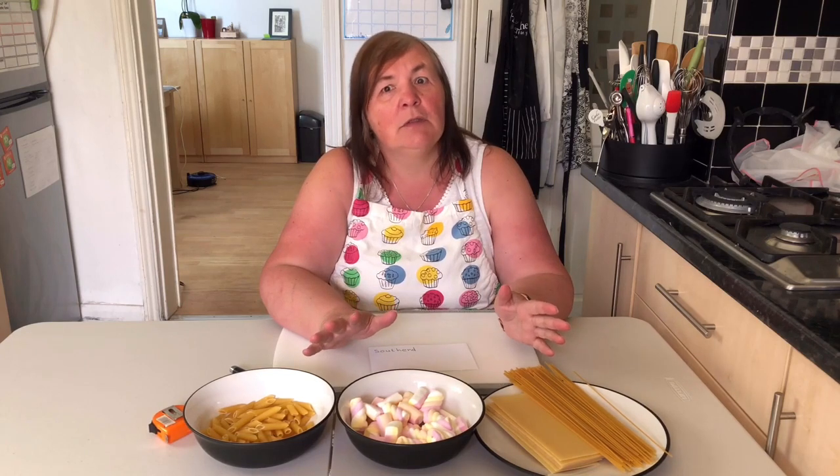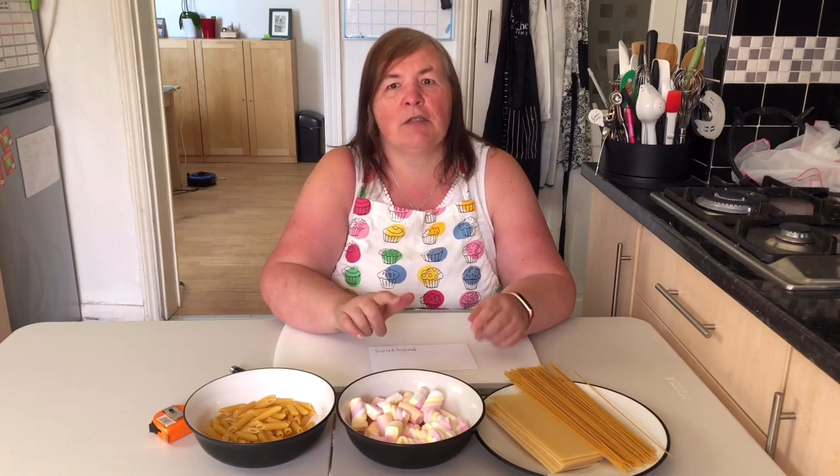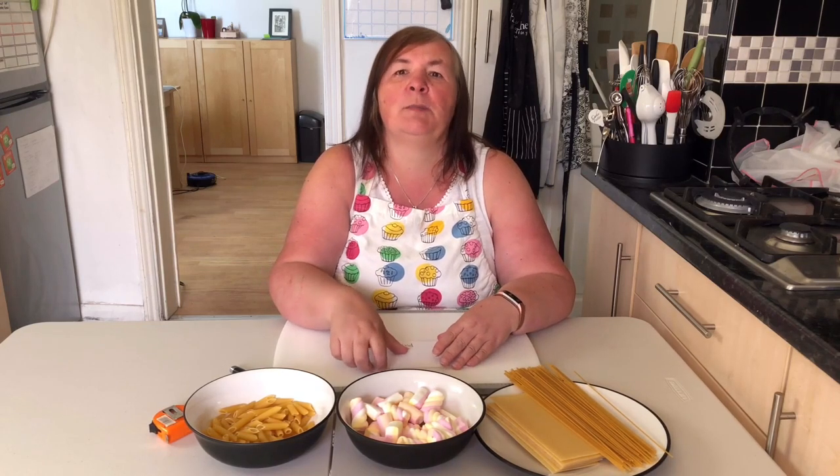We are going to attempt to build a tower using just pasta and marshmallows. Your challenge is to create your tower as high as you can, and your tower needs to be able to stand on its own. You have one week to complete this challenge and then post your photo online along with a card by the side showing Southend Adult Community College Pasta and Marshmallow Tower Challenge.